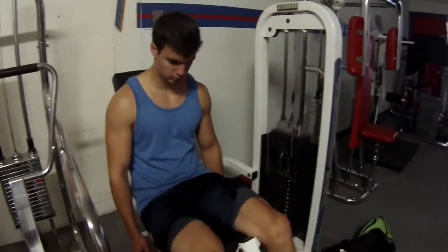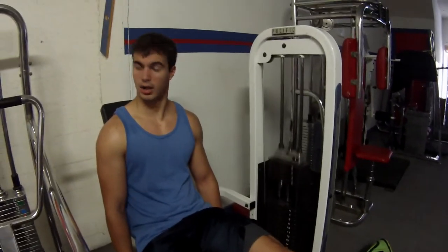This is actually only our third exercise, but like I said we did 14 or so sets of quads. We just ended it with quad extensions — five sets to burn out the quads at the end of the workout, and that's all of it.